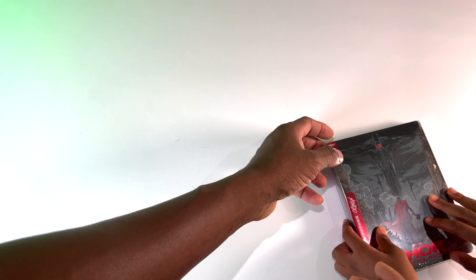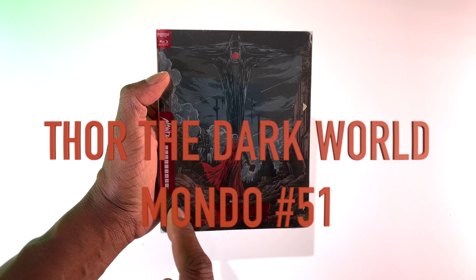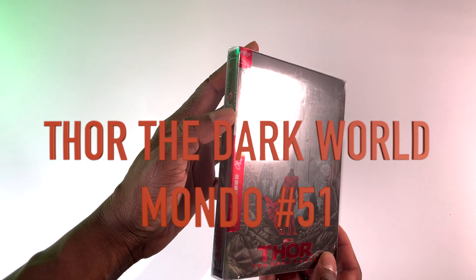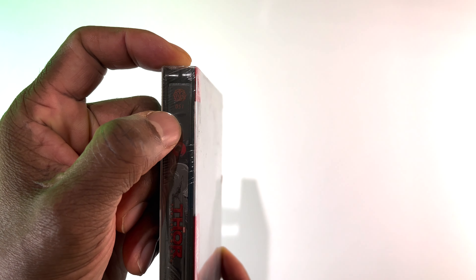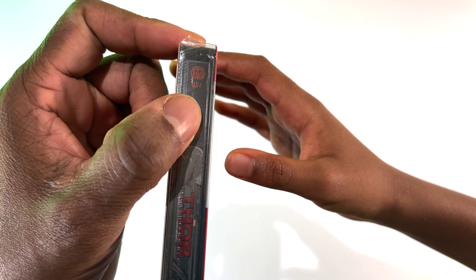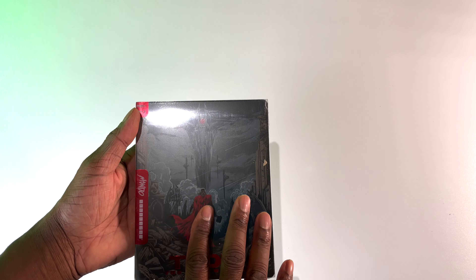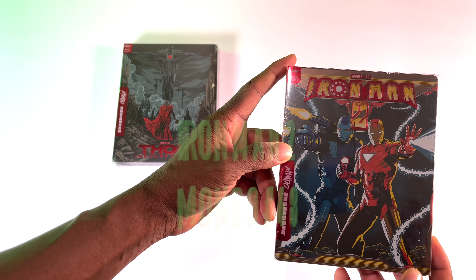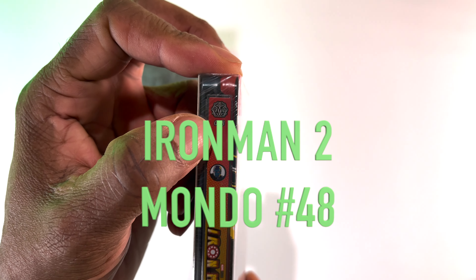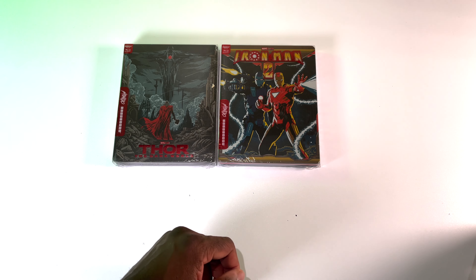We got a special shipment today. This is a Thor Mondo edition steelbook — I believe this is Mondo number 51. They have numbered editions; this is number 51. The artwork on this looks phenomenal. We're gonna open this up in a second. The next one is Mondo number 48 — this is also a 4K disc as well.